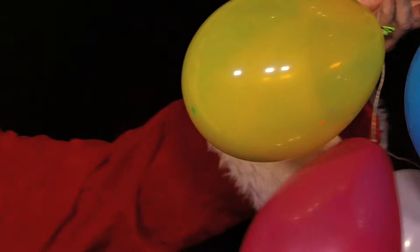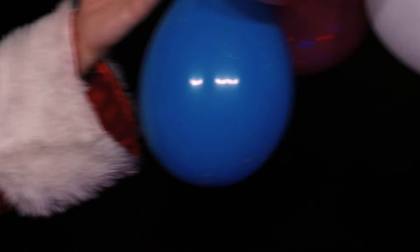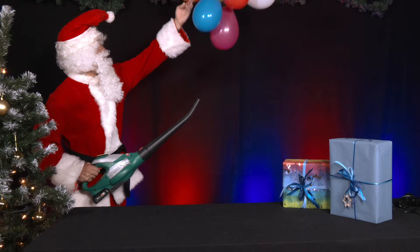He holds the ring up with one hand and blows against the balloon ring from below at an angle using a leaf blower or cold hair dryer.